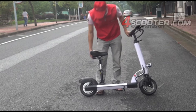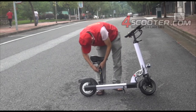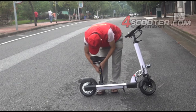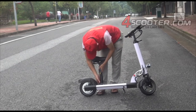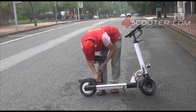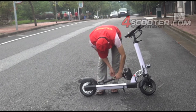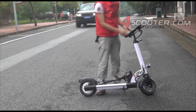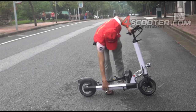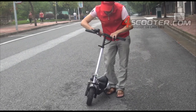Let me show you how to fold this electric scooter. First, release here — and here — just like this.